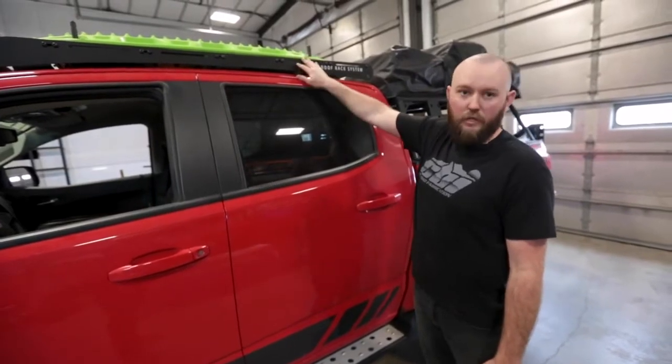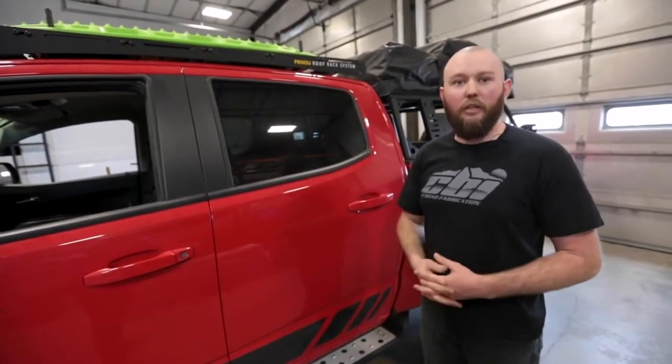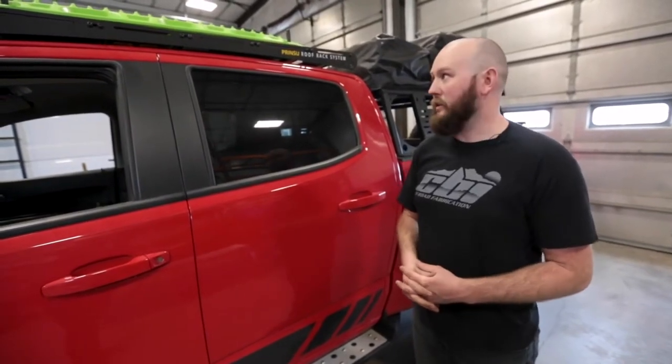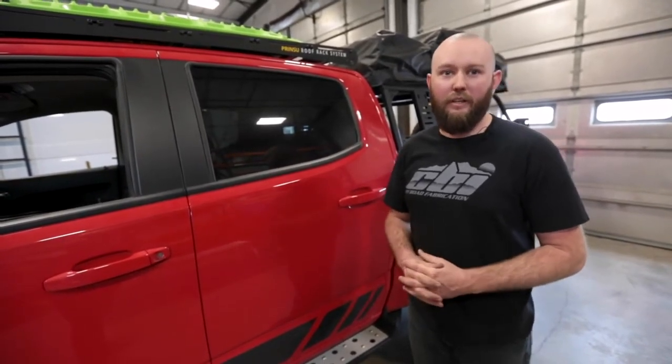And that concludes the installation of the load panels for our Prinsu roof racks. Pretty simple, easy to use, but a very versatile product. If you have any questions or concerns, you can give us a call here at CBI Offroad or email us. Thanks.